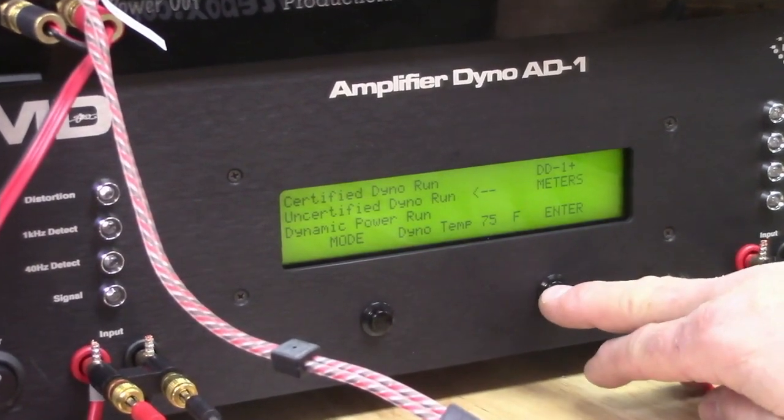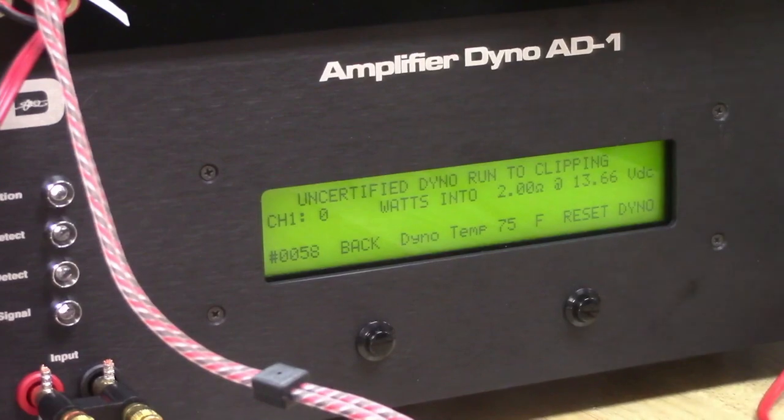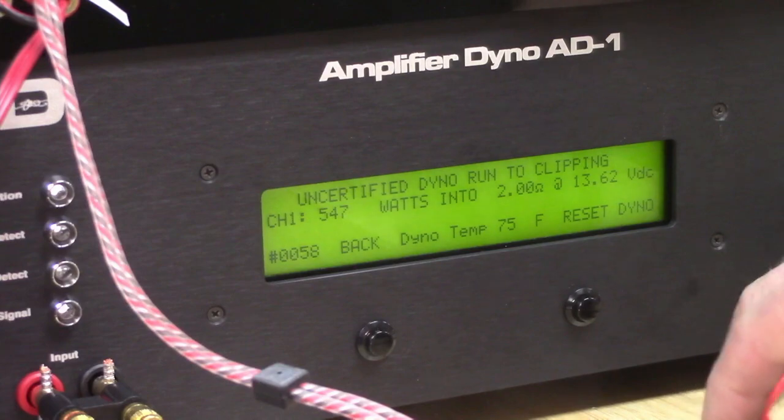We'll do an uncertified run at 2 ohm. Select enter. Start dyno, press play. Here we go. Dyno's running. 547 at 13.6 volts, 2 ohms. That's really pretty awesome.